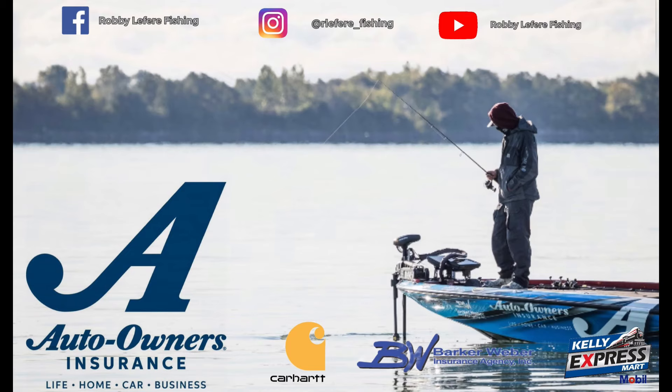That's pretty much everything I've got for chatterbaits. Now we're just going to put one on and see if we can catch a couple of fish for you guys. Thanks for watching.